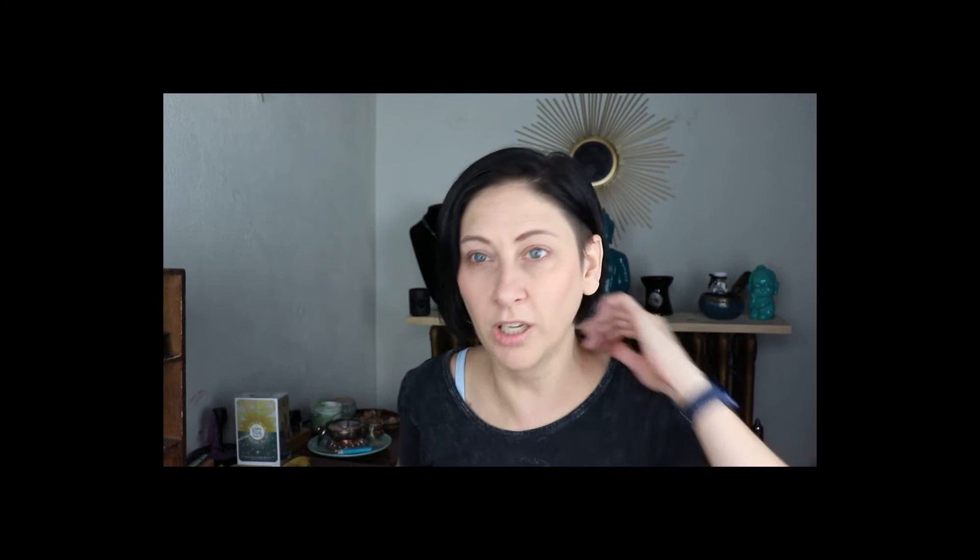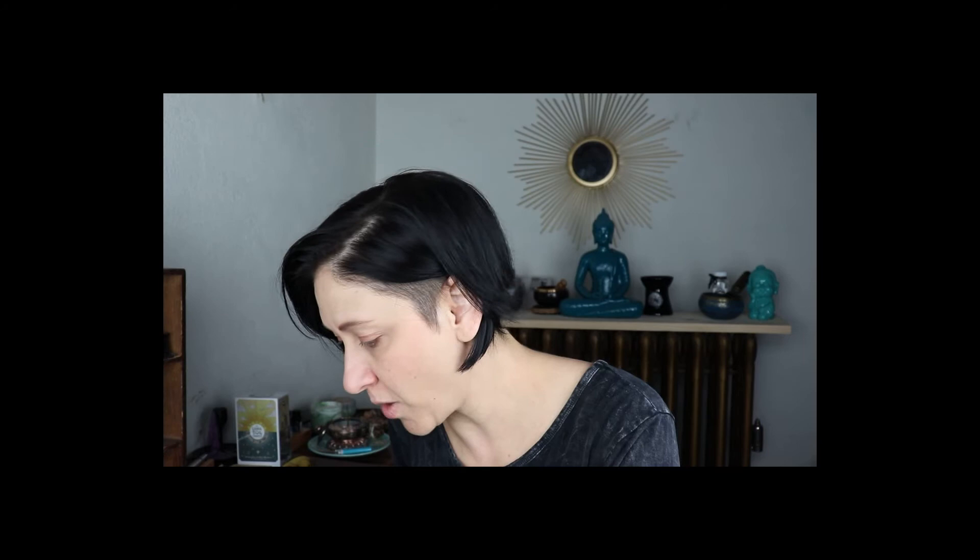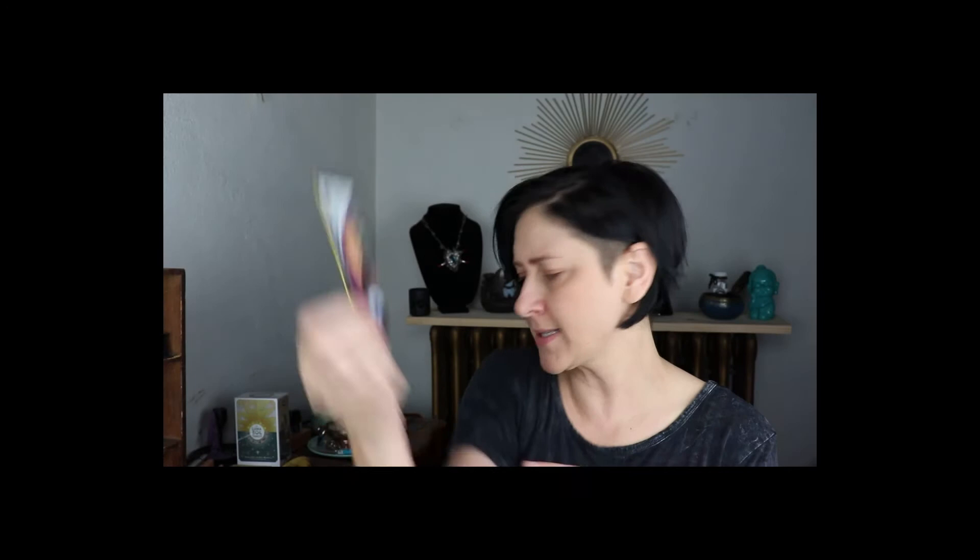All right, so we have Ace of Wands — gorgeous. Two of Wands is Trina, Instagram is at purple underscore moon underscore goddess. Yes girl, purple goddess, I love your hair! Three of Wands is Andrew Barker, website is tarotangel444.com.